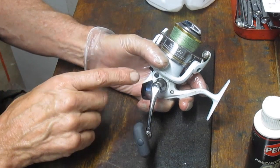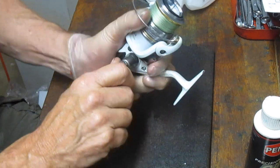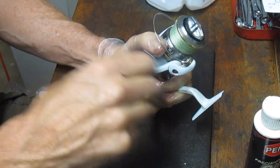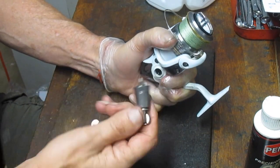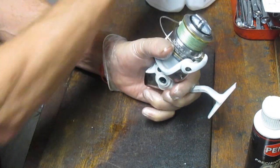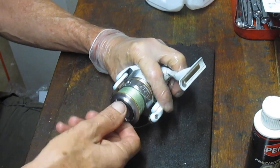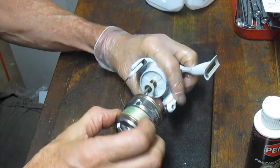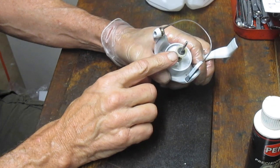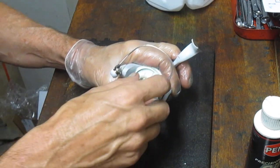I like to start by taking off the handles. I was just checking to make sure we didn't have a through screw, which means we can reverse the handle and bring this one out. This has a threading inside the main gear. We're going to remove the spool next — back off the drag tensioners so we can pull that off, and remove the shim washers for the spool and the click rotor.